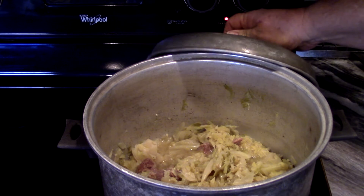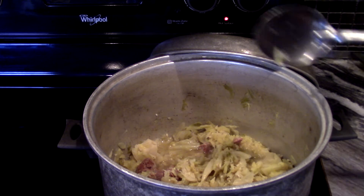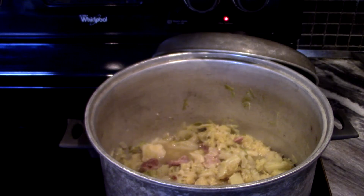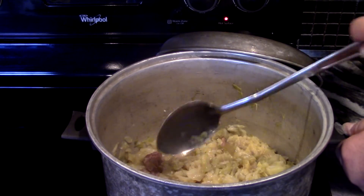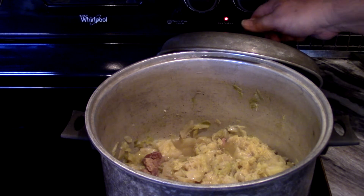Alright guys, there's the finished Cajun style — my style — Louisiana Cajun smothered cabbage with pickled pork. We let it cook down at the beginning for 30 minutes on medium-high heat, added the pickled pork and Tony Chachere's, then let it cook again on low to medium heat for another hour and 20 minutes to get to this point. It's nice and cooked, a little wet, and over white rice, guys — it's delicious. Give me a second, we're gonna do a little taste test.